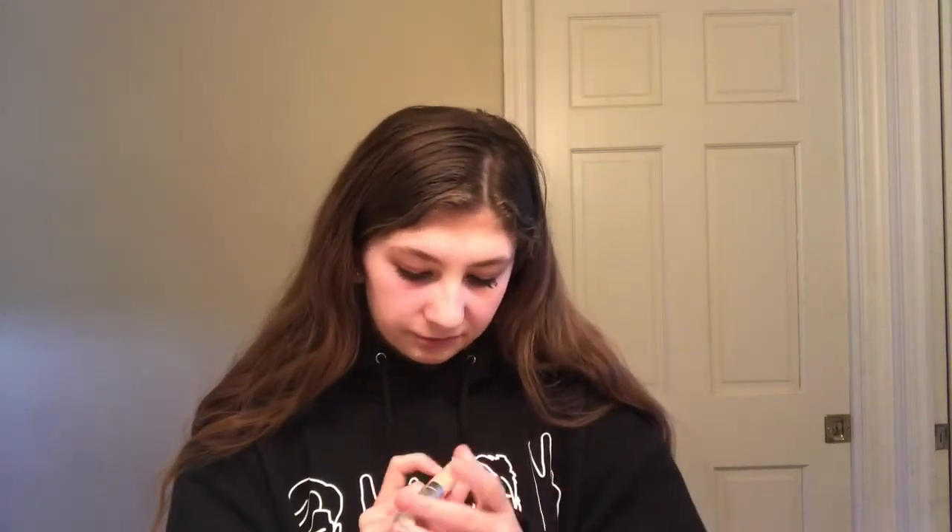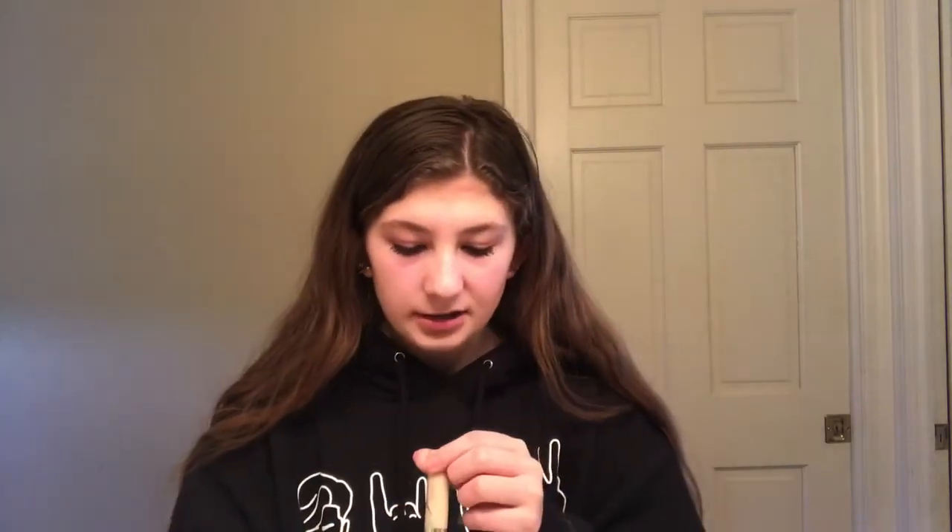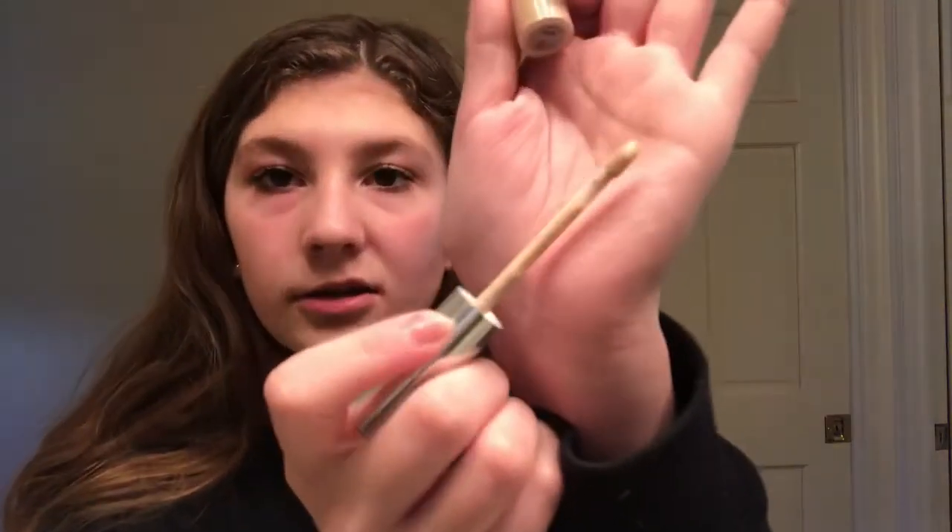I have a few concealers to try out. The first one would be the Tarte Shape Tape, but I ran out because I'm obsessed with it, so I don't have that with me. The one I do have is the CoverGirl Clean Invisible Concealer in the shade Fair. I really like this because it's not too heavy, but if you want to build it up, you can.